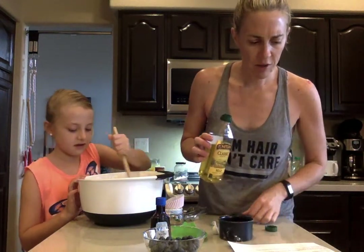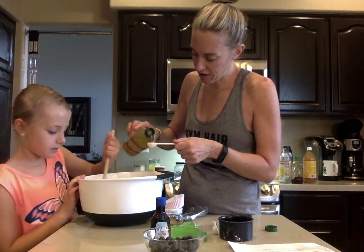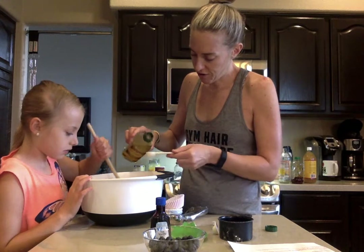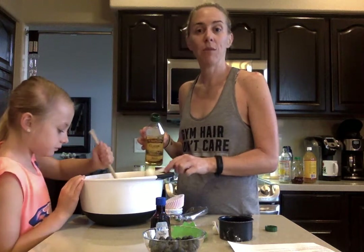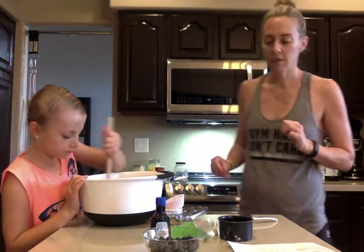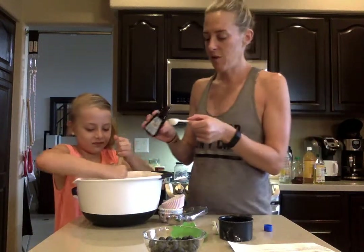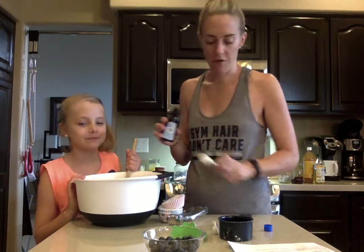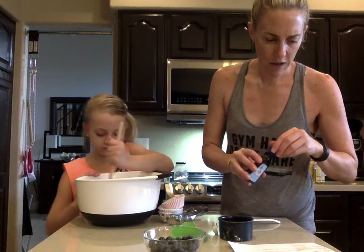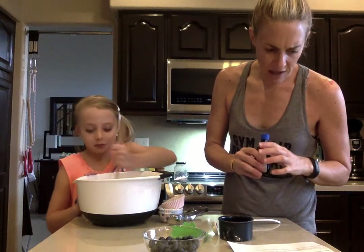And then we have our two tablespoons of olive oil. This is a half tablespoon measure, so four of these would equal two. One, two, three, four — four half tablespoons equals two full tablespoons. Olive oil done. And now our vanilla — a tablespoon of vanilla. That's a lot of vanilla! This is a half tablespoon, so two of these equals one. One and two — and it smells amazing. So I think we have everything: almond flour, eggs, honey, baking soda, apple cider vinegar, sea salt, vanilla, and olive oil.